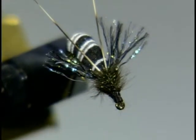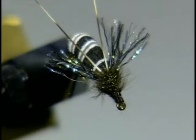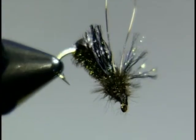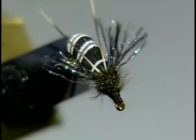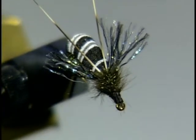This is tied on a number 12 2x long hook, just like the kiwi fleetle we did before, but the foam I use is quite different. If you look at this, you can see it's a sort of variegated black, white, and gray foam. Let me explain exactly what this is.